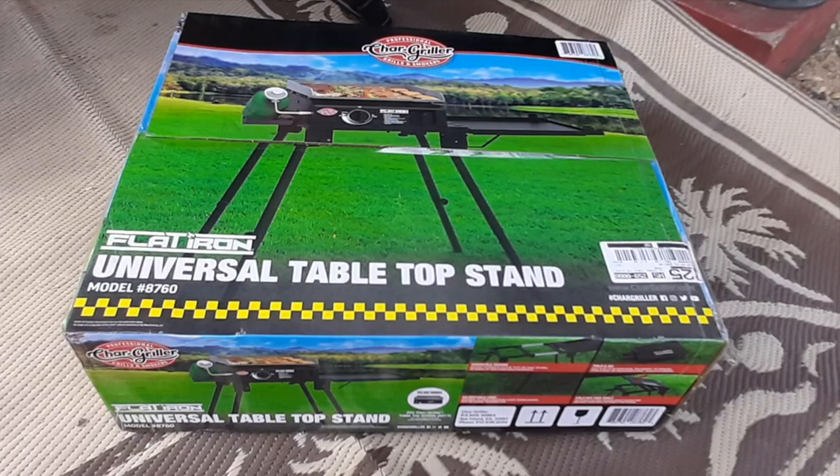In this video, we will be looking at the Chargweller Universal Tabletop Stand for 17 and 22 inch grills, model 8760.